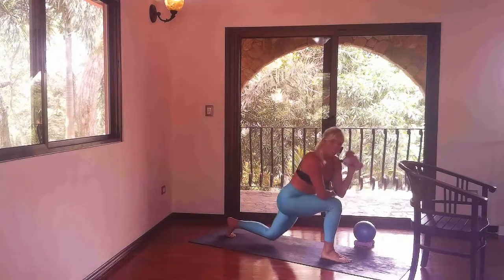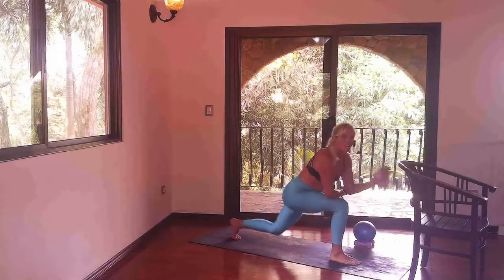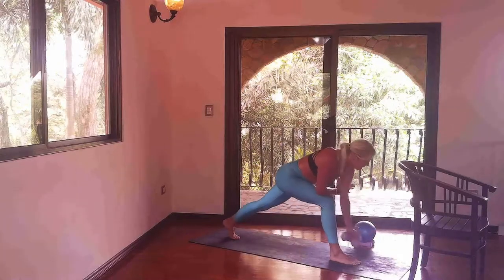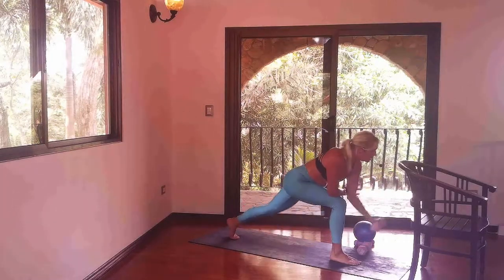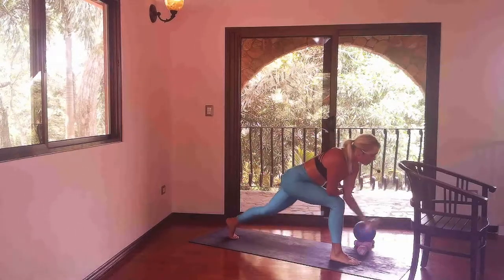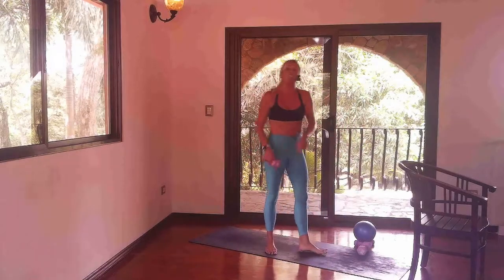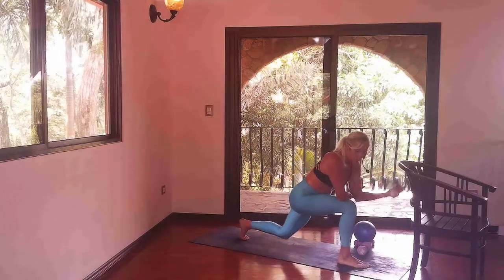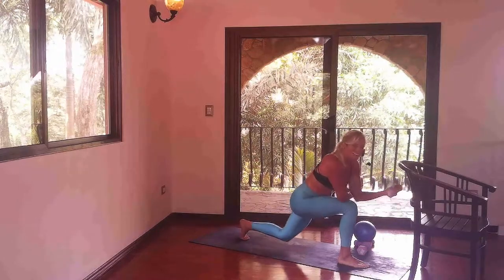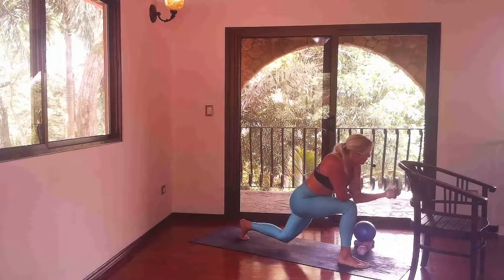Dip, curl — yes. Lower and lift, down and lift. We've got seconds left of the song; drop the weights if you need to. Stay strong in your thighs. Find your motivation — find your why. Why are you here? We'll hold this low and find our tiny dips. Dip curl, little dip curl. Hover your left knee just inches above the mat. Eight, seven, six, five, four, three, two, and one. Let it go.